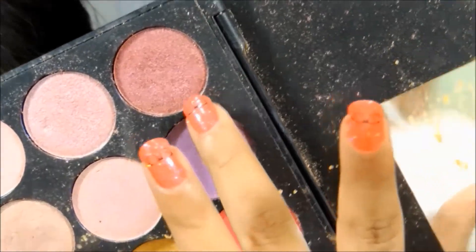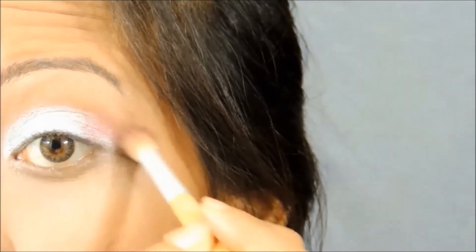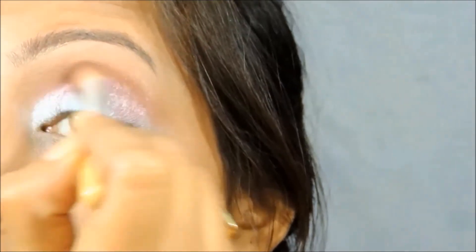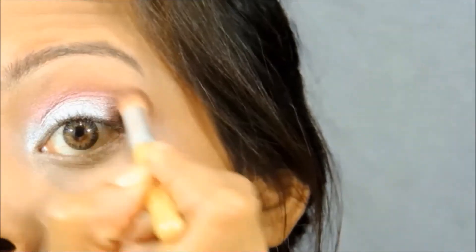Next I'm going to take this beautiful cranberry shade — this is from my VOV eyeshadow palette — and this is going to go on my outer V. And from that point onward, I'm going to drag it inward towards my socket line.